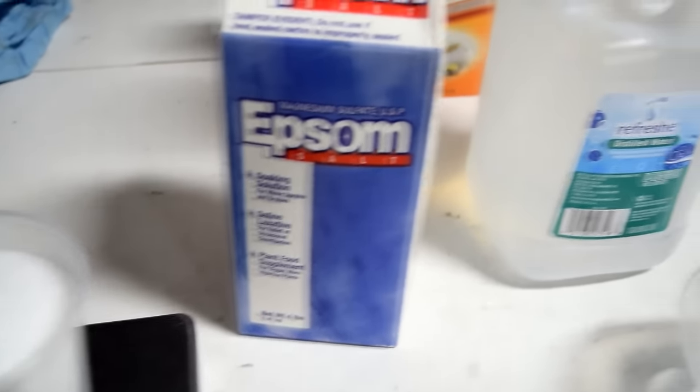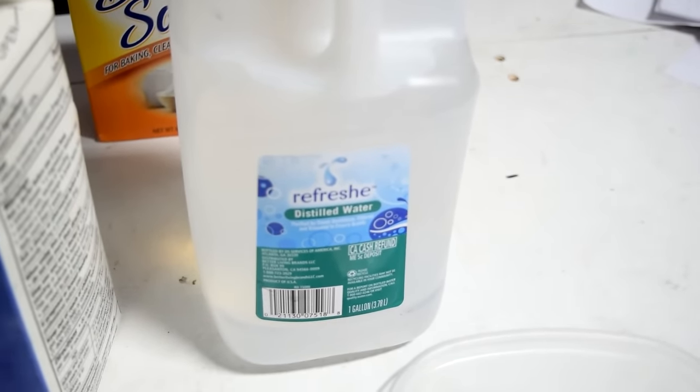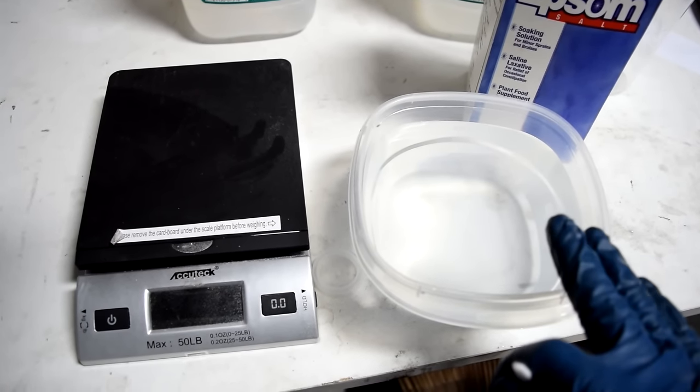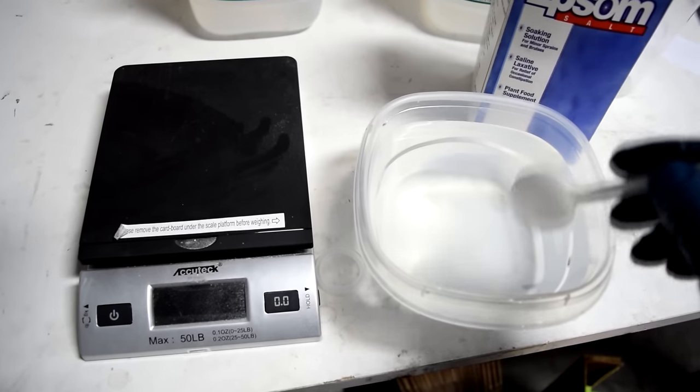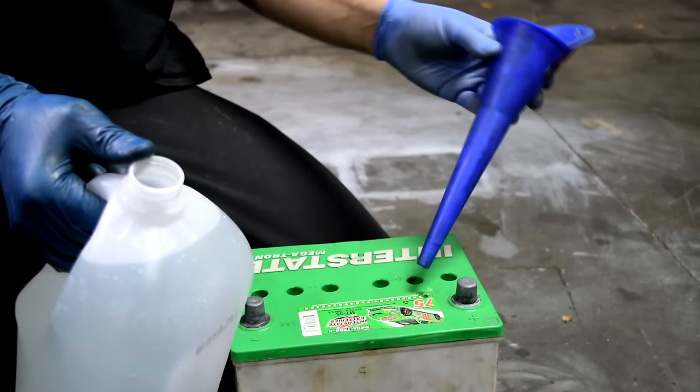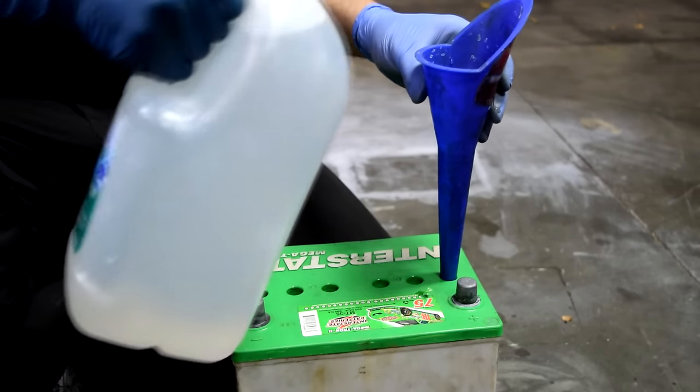Next you want to mix about 15 ounces of Epsom salt with about one gallon of distilled water. Similar to the baking soda, you want to mix this slowly, but also make sure you heat up the water — that way you can stir it and dissolve the Epsom salt a lot easier. Next we'll fill up each cell with our Epsom salt and distilled water solution.